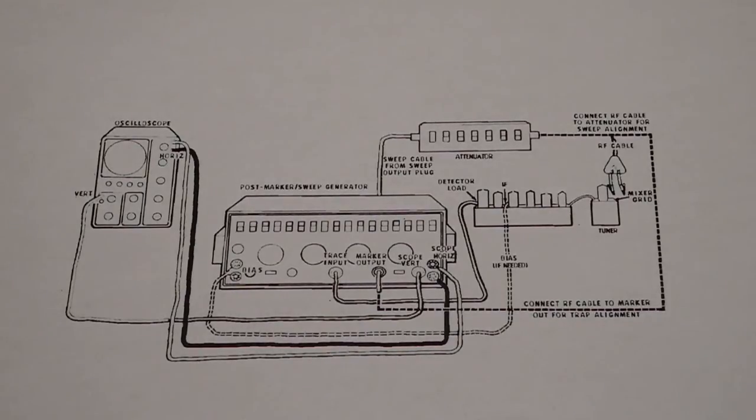Here's a diagram from the manual showing a typical setup for IF sweep and trap alignment of television circuitry. The unit consisted of the generator itself as well as a separate attenuator box and four coaxial cables with test leads and a demodulation probe. The manual has over 20 pages of applications including procedures for aligning specific models of Heathkit televisions and generic procedures for television and FM radio alignment.